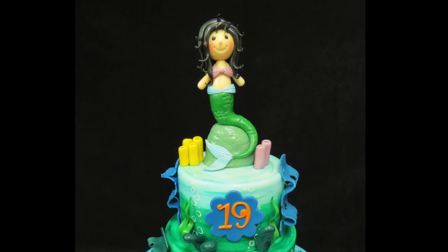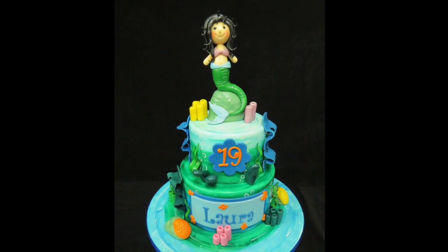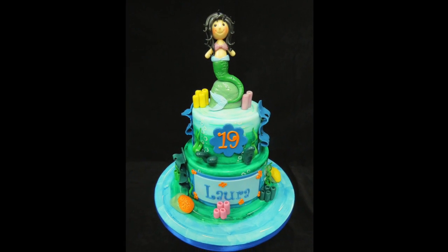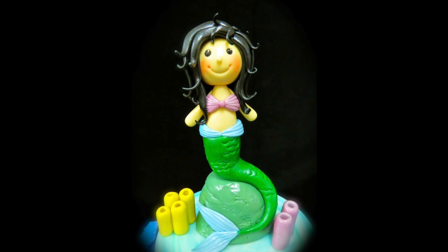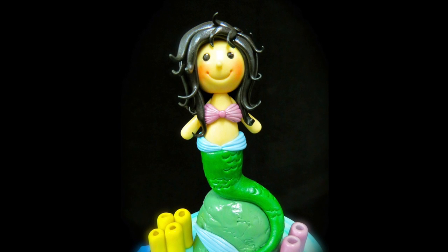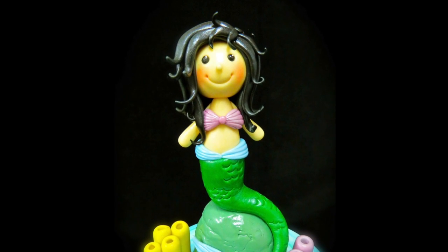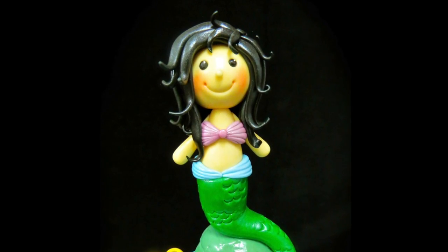Hi everybody, this is Laura with Crazy Cool Cakes. This is episode 6 on how to create our beautiful mermaid themed cake. If you'd like to learn how to make this adorable little mermaid cake topper, please check out the links underneath this video — that will take you to my online shops where you'll find a wonderful PDF tutorial I've created on how to make her.